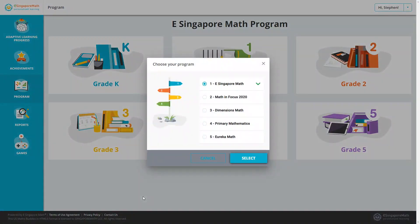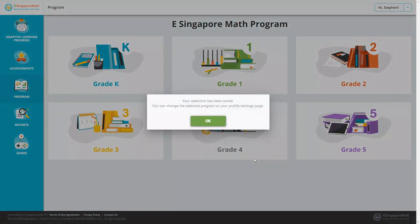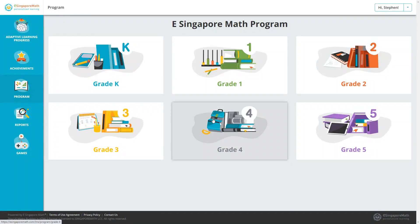Once you sign up, you will be allowed to choose the program for your child. This is really just for if you're using textbooks and want to align with the textbooks your child is using. If you're using this as your primary math curriculum, you can just leave it as eSingapore math. I'll show you the rest of the parent section later in the video, but first let's take a look at this from the student's perspective.